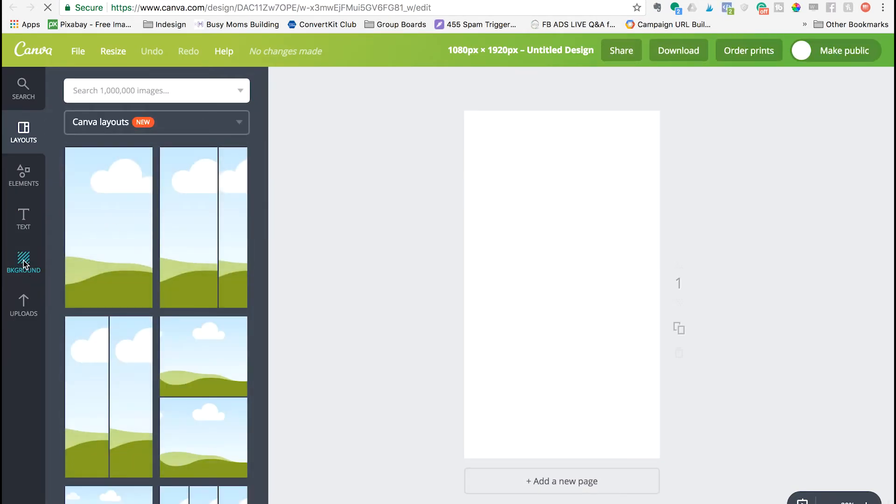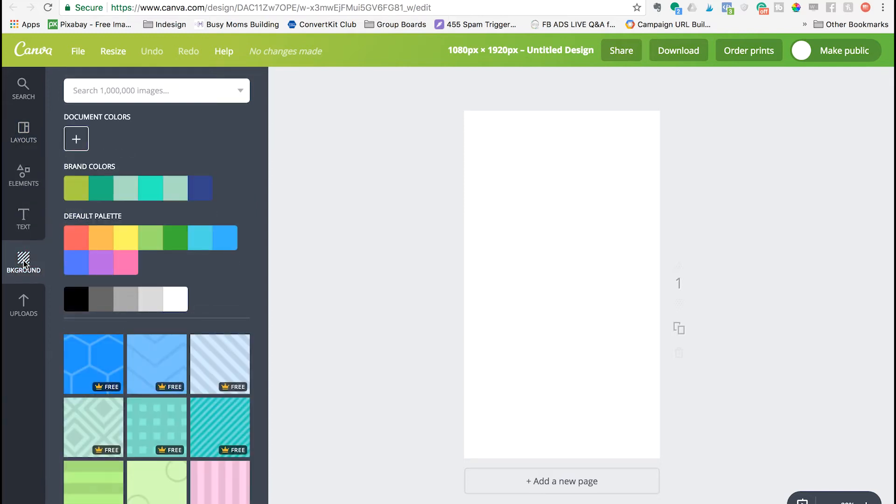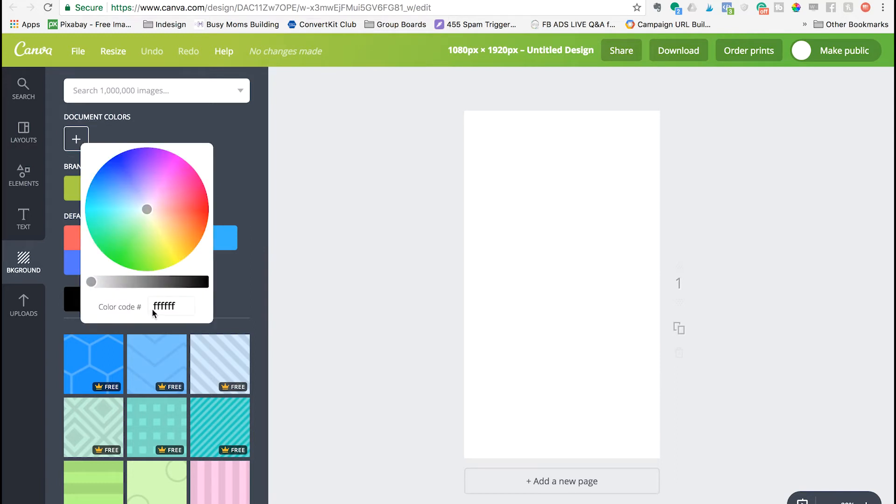I think the easiest and cleanest way to set up Instagram highlight covers is to use a background color and a little icon that matches the topic you want to highlight. Click on Background and you can select your color. If you don't have your brand colors uploaded, just go find your color code with a free online color tool and paste it in here.